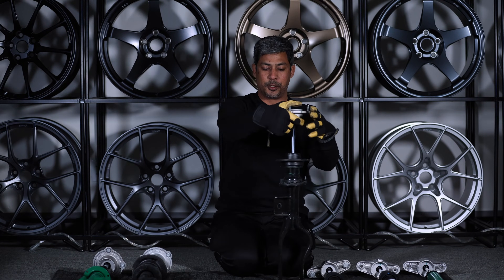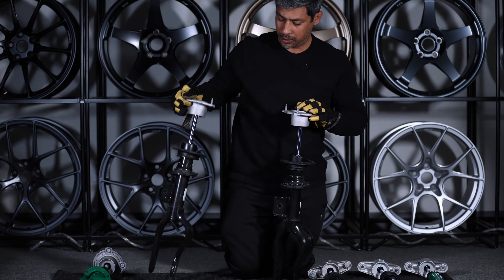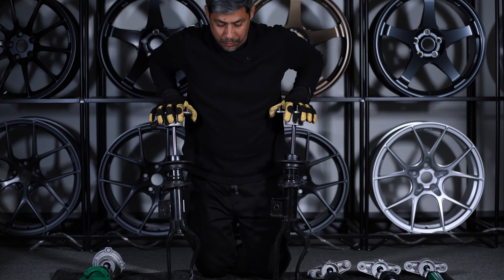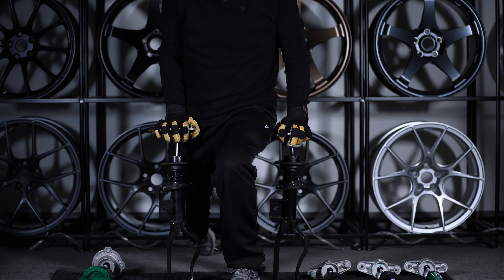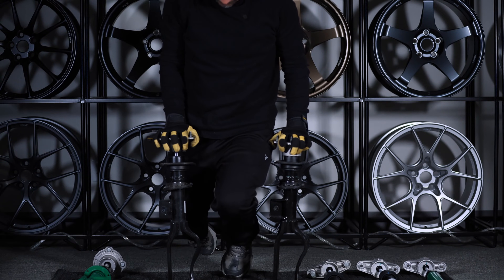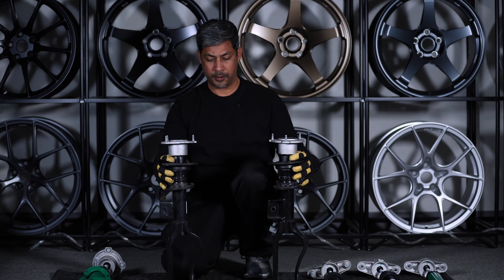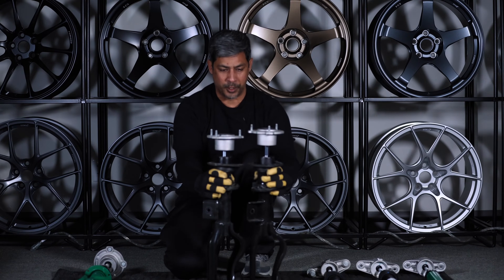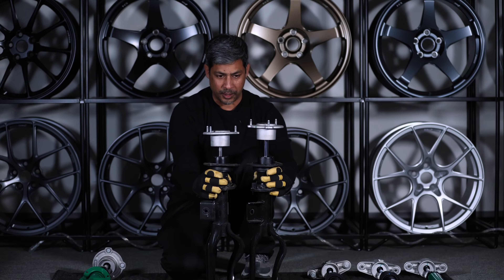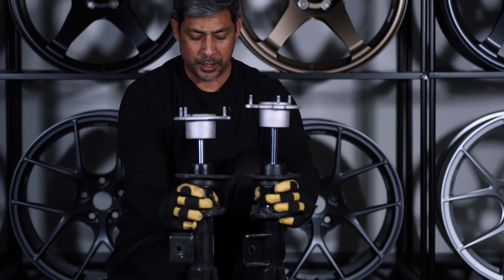First we're going to compare the two fronts. We've got the 2023 over here — it's got my name on it — and the 2022 Performance Y over here. This is a very crude test, so we're just going to compress these. Mine did go down faster, so it is softer. Now you can see the 2023 is rebounding at a faster rate than the 2022 — they did soften this damper up. That's pretty substantial.